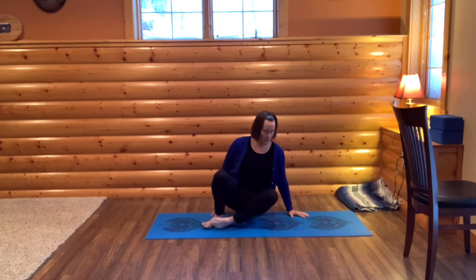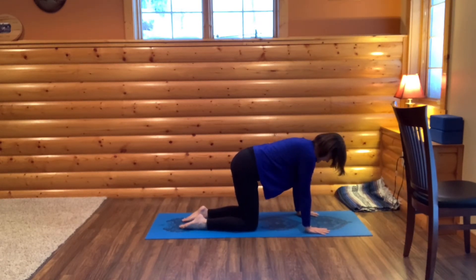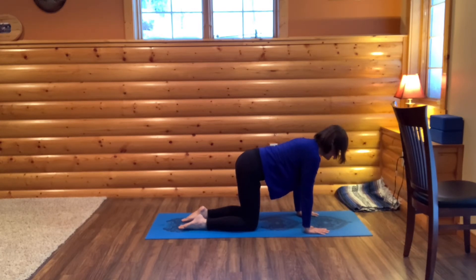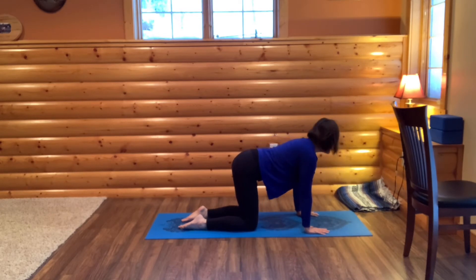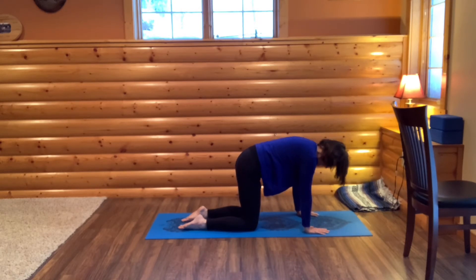Come onto all fours. Spread your fingers wide, knees hip distance apart. We'll do cat-cow. Bring your chest and tailbone up, but this time really lengthen your neck slightly forward so you feel the expansion in your throat. Then as you exhale, rainbow your spine, draw your tailbone in, tuck in your chin. Let's do that one more time on an inhale, really drawing your neck long, and then exhaling.